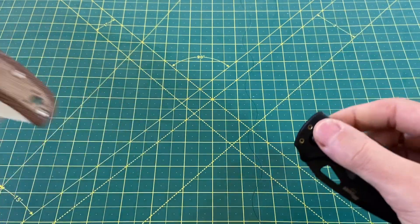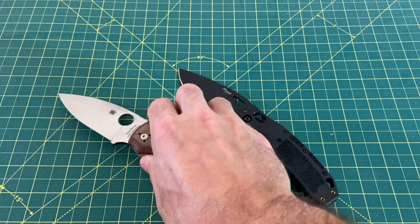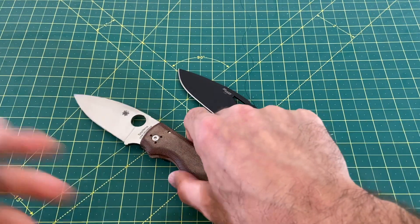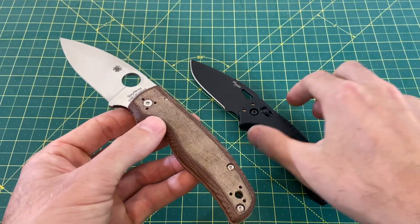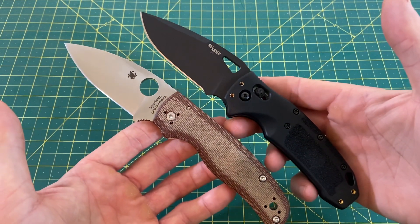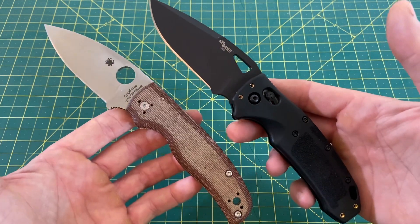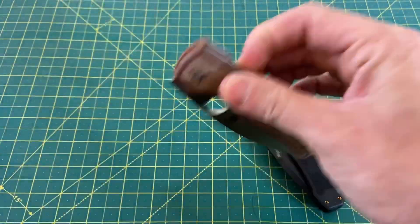Moving into quality — this is a really close one. To be totally honest, I don't have any quality issues with either of these Shamans. That includes the one I had to take apart and put back together — maybe a little too much Loctite in it, but it didn't affect quality or performance. Both of these are two great, excellently executed knives. Obviously I can't handle every single sample off the line, but the ones I've handled have been spot on, and that's what I have to go off of. We're going to go 5 and 5 for quality.